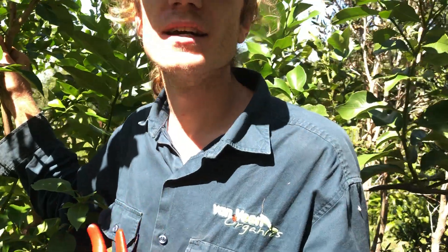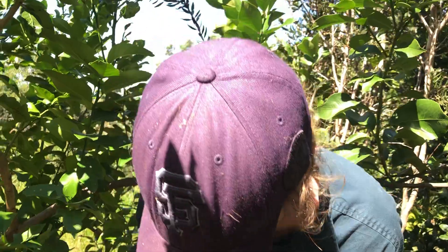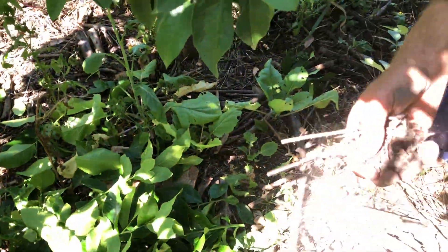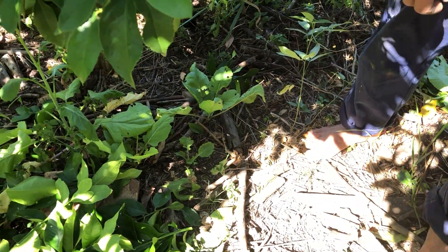Fungus uses acidic enzymes to break down woody material in the soil. When a plant profile tells us it wants a pH of 6 or 6.5, it's saying it's a slightly fungal-dominated soil. You can go down to around 5.5, which is a heavily old-growth fungal-dominated soil. Most fruit trees in food forest systems in the subtropics are going to be fungal-dominated species.